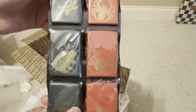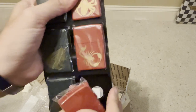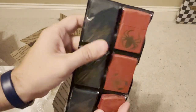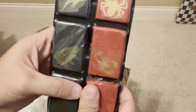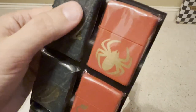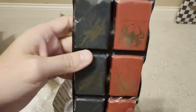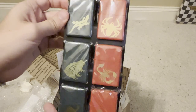Here we have the amphibian series and also an insect series from 2002. You've got your ladybug, scorpion, spider, and then your lizard, frog, and snake. These are cool — looks like a black crackle texture, though I'd have to take them out to confirm. If you want to know more about these, let me know in the comments and we can do a separate video.